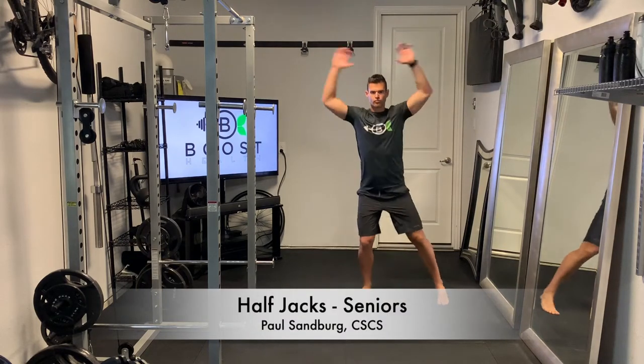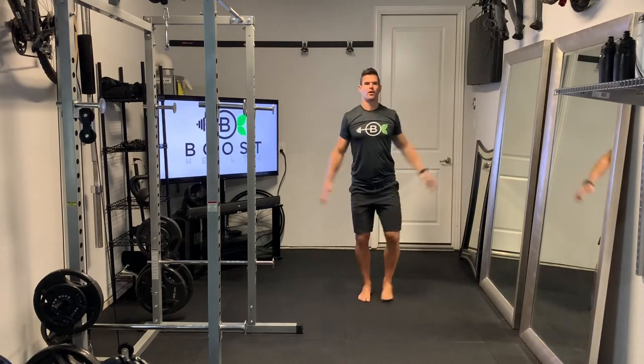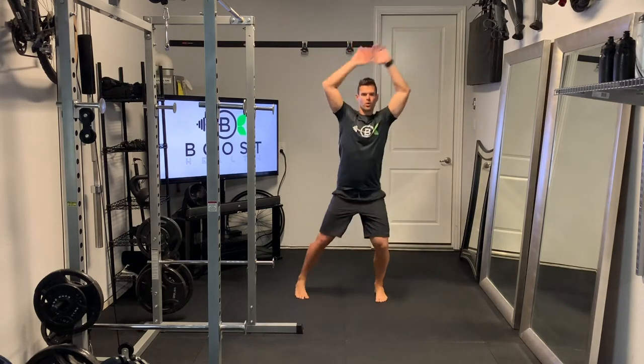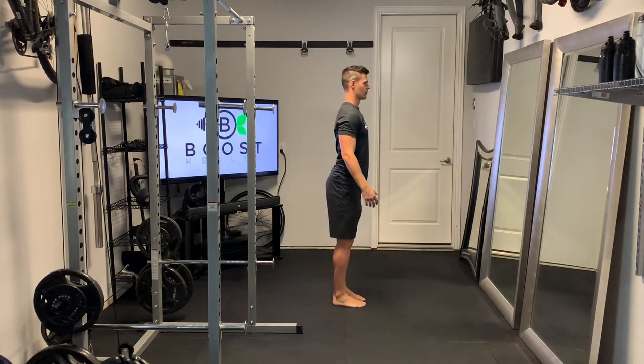These are half jacks, a little cardio calisthenic to help get the heart rate up. We're going to start with our feet together and hands at our sides, then take a lateral step to the right leg or your left leg, and at the same time bring both hands up above the head, then alternate to the other foot.